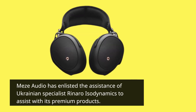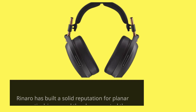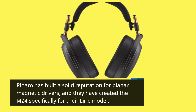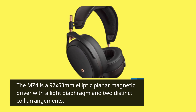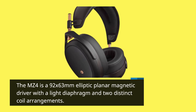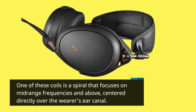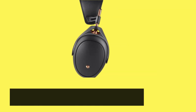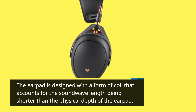Mezze Audio has enlisted Ukrainian specialist Rinaro ISO Dynamics to assist with its premium products. Rinaro has built a solid reputation for planar magnetic drivers and has created the MZ4 specifically for the Lyric model. The MZ4 is a 92 by 63mm elliptic planar magnetic driver with a light diaphragm and two distinct coil arrangements. One of these coils is a spiral that focuses on midrange frequencies and above, centered directly over the wearer's ear canal. The earpad is designed with a form of coil that accounts for the sound wavelength being shorter than the physical depth of the earpad.